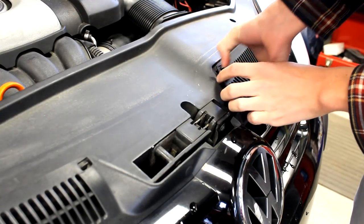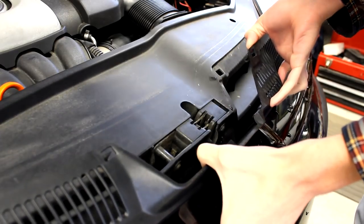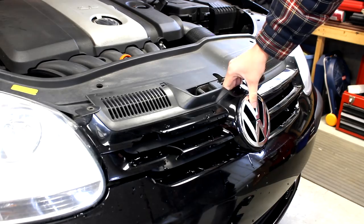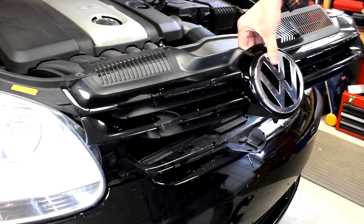Once the screws are out, undo these clips — it's as simple as pulling back the clip and then just popping up the grill. Once those are done, you should be able to lift the grill from your car.